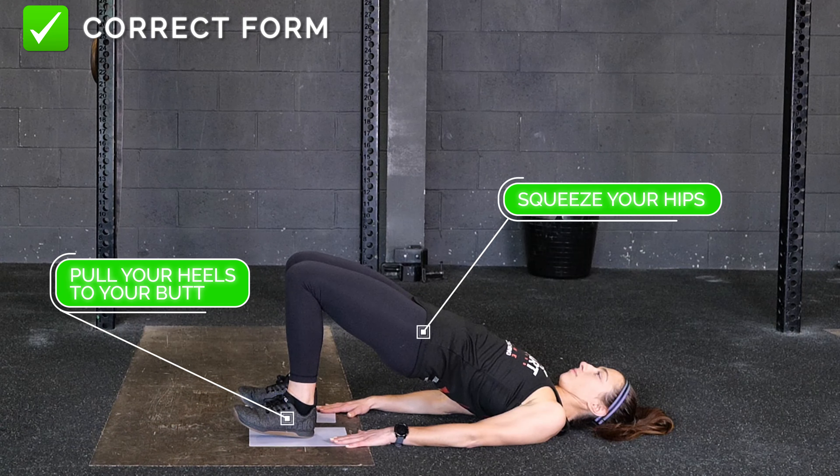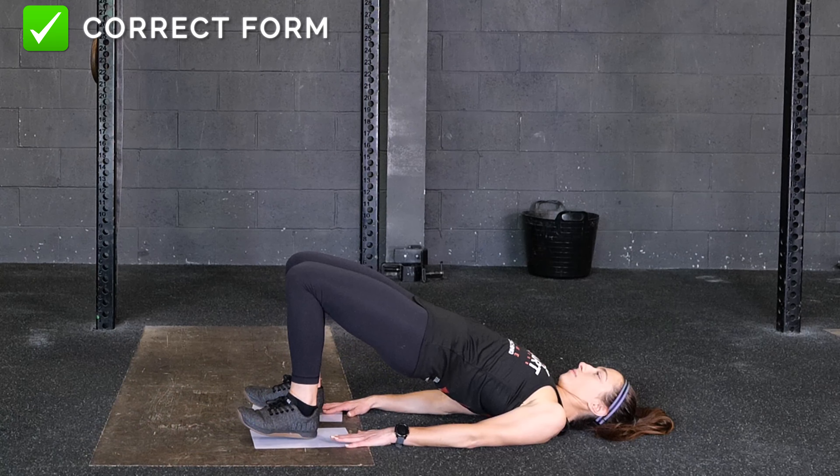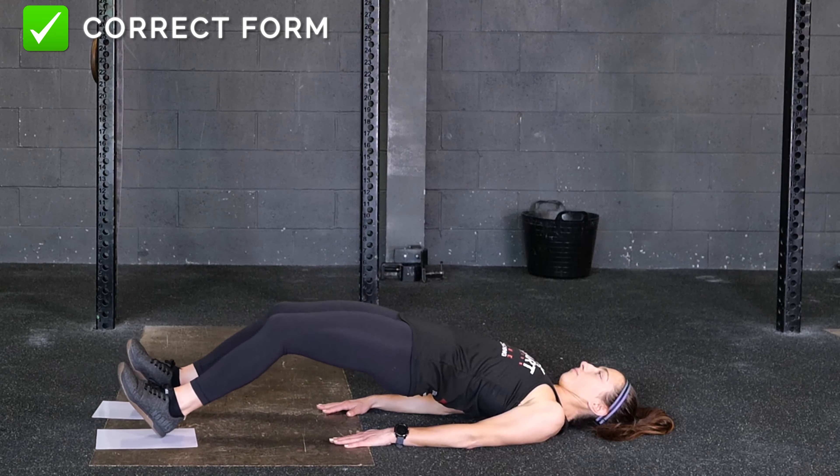Pull your heels to your butt while you squeeze your hips to the sky. Return to your original position by sliding your heels back out so your legs are straight.